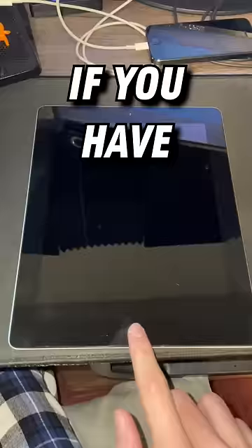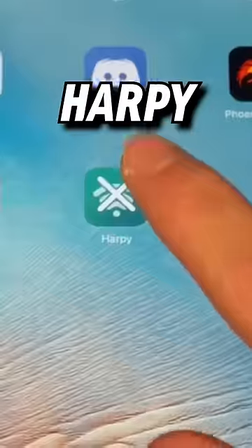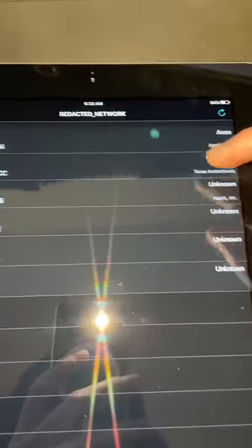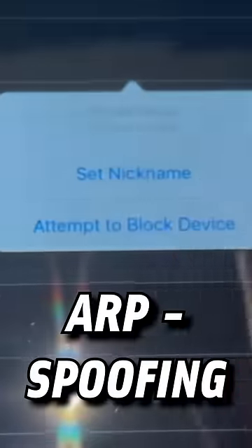Did you know you can shut down any Wi-Fi connected device with just an iPad? If you have an old iOS device laying around, there's this app you can install called Harpy. As soon as you click on it, it starts scanning your network for every single Wi-Fi connected device. You will need to be jailbroken, but you could shut down any device connected to your network through something called ARP spoofing.